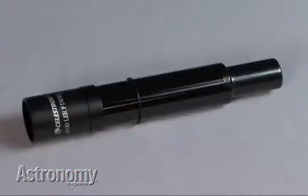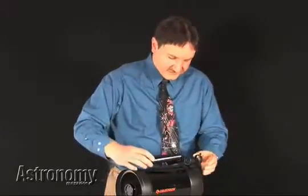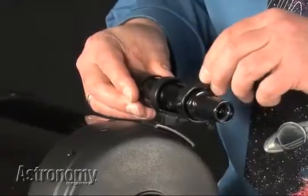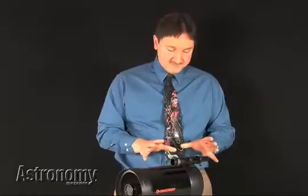For our first accessory on the C6, we have a 6-by-30 finder scope — 6 power, and the front lens is 30 millimeters across. Very easy installation. There are three retaining screws that hold the finder scope. You simply put it in like this, tighten the screws, and then when you have your telescope set up, you would look at some distant earthly object like a street light or the top of an antenna and align the finder scope so that its center lines up with the center of the field of view of the main telescope.